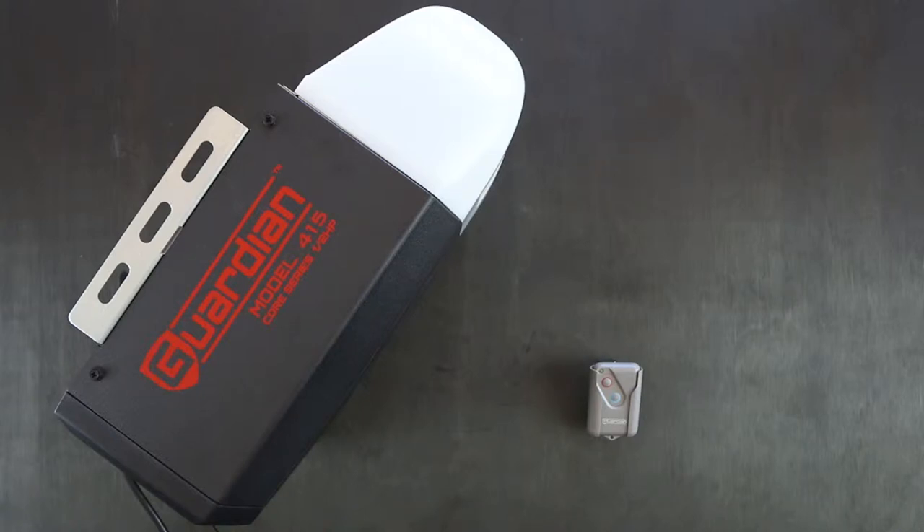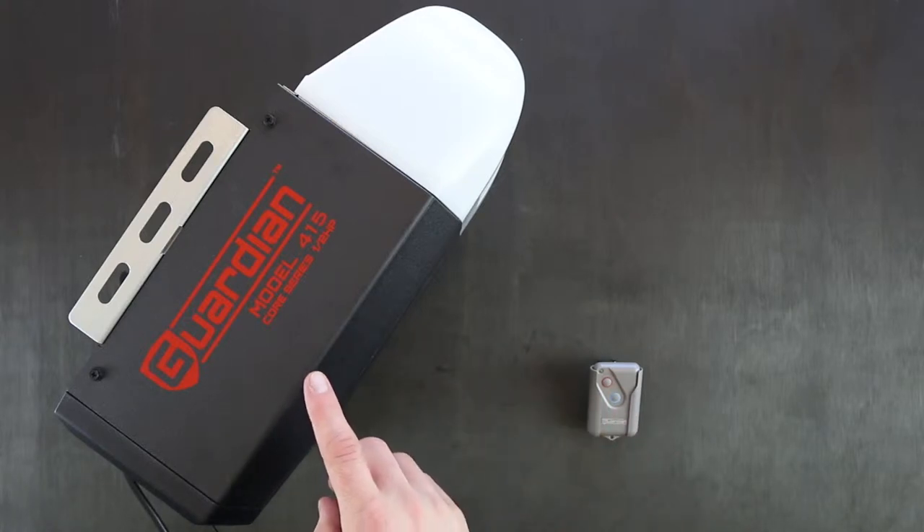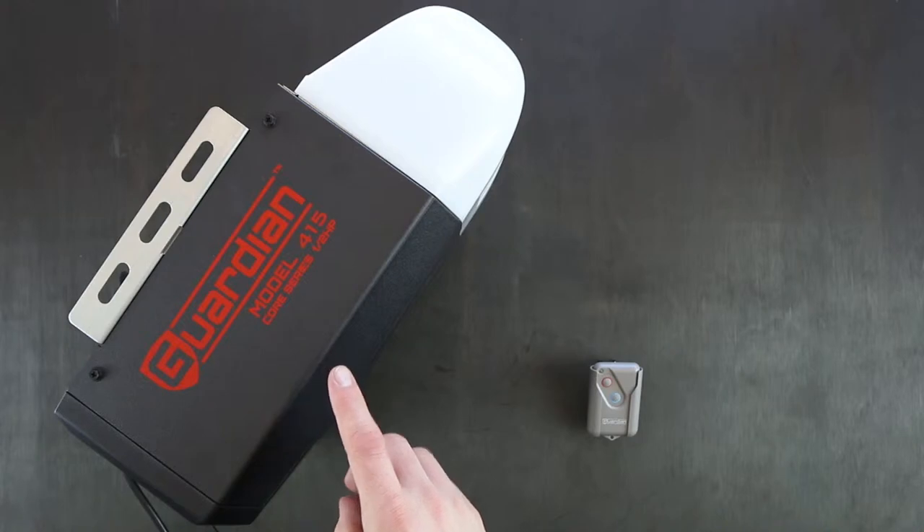Hi, my name is Daniel from eGarage Systems. Today I'm going to show you how to program your Guardian remote into your Guardian 415 sectional motor.